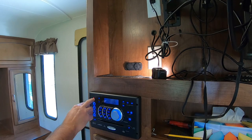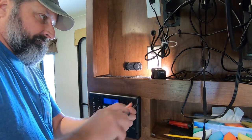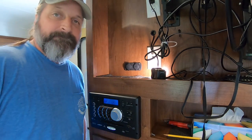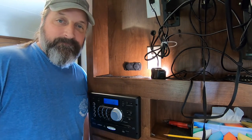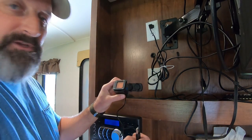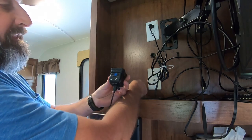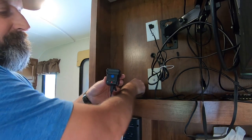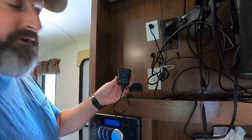Good, everything works. There's a little bit of cleanup to do and we're good to go. There's the finished project — let's see if it works. I'm just going to charge up this Lume Cube that I've been using to give me some light here. If it works, the red light will go on the back of the Lume Cube — and there it is, it is charging. Awesome!